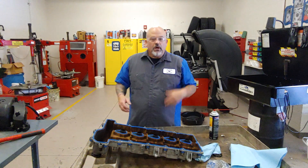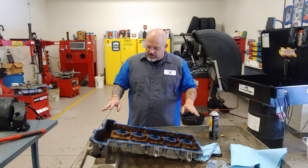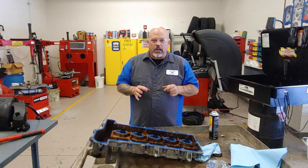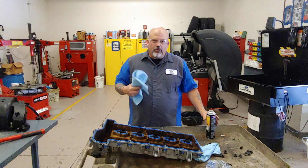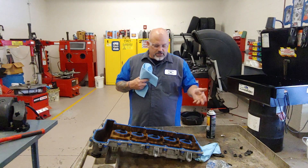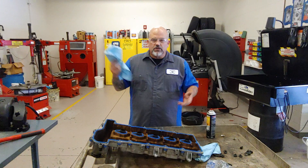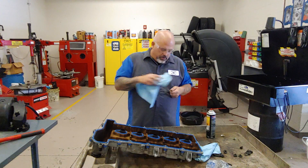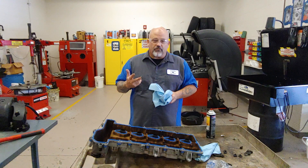We're going to clean the corresponding surface — the surface on the cylinder head for this particular design is going to be flat. We're going to use a plastic scraper, rags, and more brake clean. Remember, we don't want to get brake clean into the engine itself, and certainly not on the customer's vehicle anywhere. Spray it on the rag away from the vehicle, then come back in — clean, scrape, clean, scrape — until we have a clean, oil-free, and dry surface.